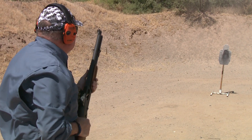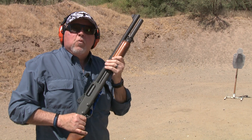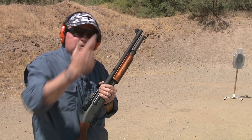Let's go ahead and shoot it and see how it feels. The pattern is pretty tight — we're about 15 yards from the target. We're using birdshot first, and then we're going to try some buckshot. We have some Federal buckshot here, which is reduced recoil buckshot, and we'll see how it performs.